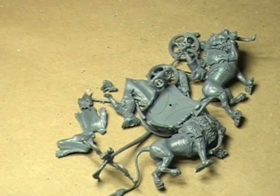Hello, hi everybody. This is Christopher with AG Productions and welcome to another video. We're going to continue with our assembly tips video from the High Elf Chariot here.